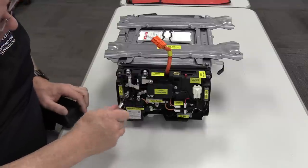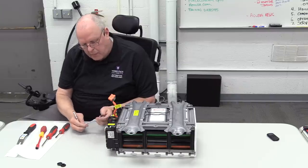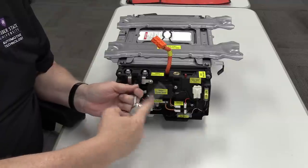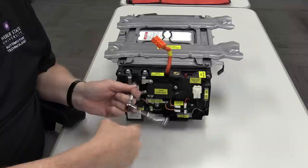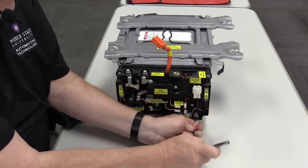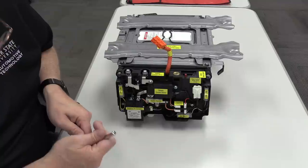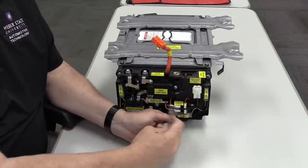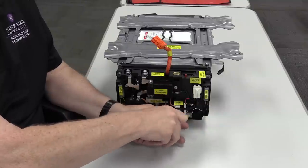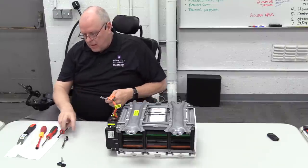Let's take out the four bolts that are electrical connections. The one that had the cap over it is a positive terminal, and there's a negative terminal right next to it. For the switch, we have the positive terminal connection and the negative terminal. Those four bolts just disconnect the battery junction board from the battery electrically.